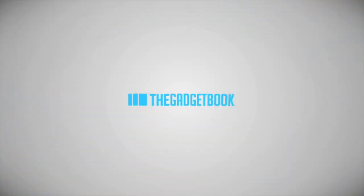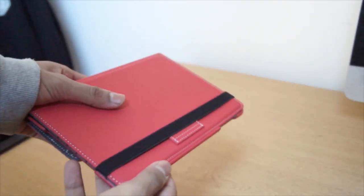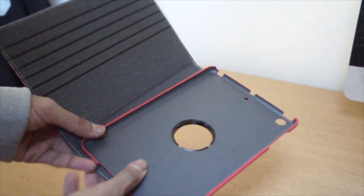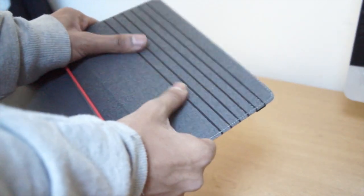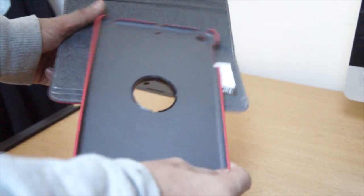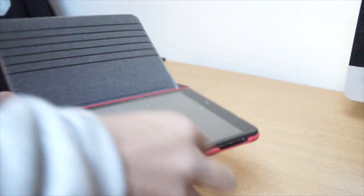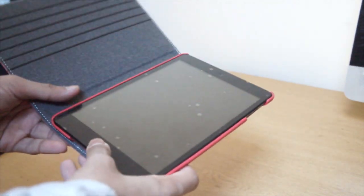The iPad Mini case is made of a twill material and it works perfectly with the iPad. First, let's have a look at the interior — you've got some rubber stripes on the interior which allow for great viewing angles. We've also got the 360-degree hard shell case.